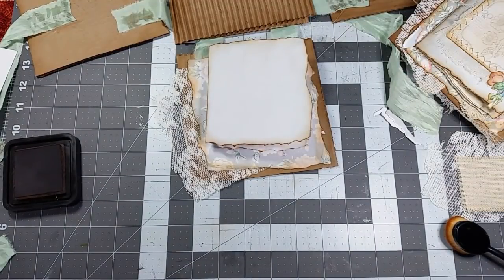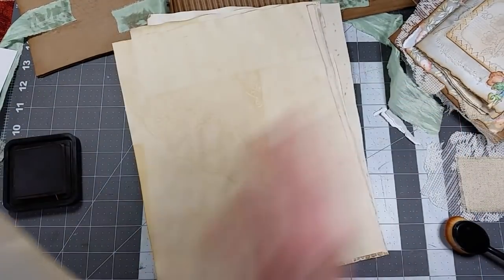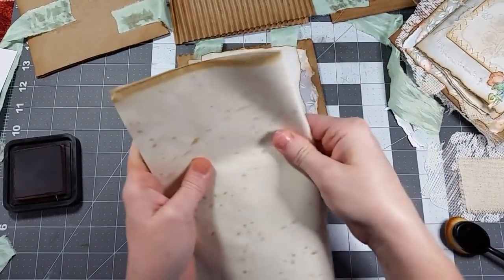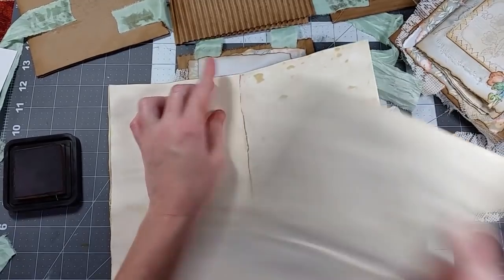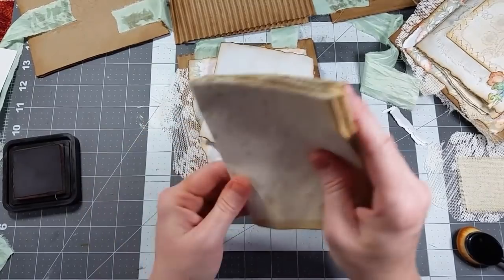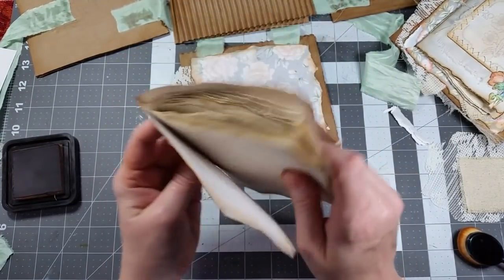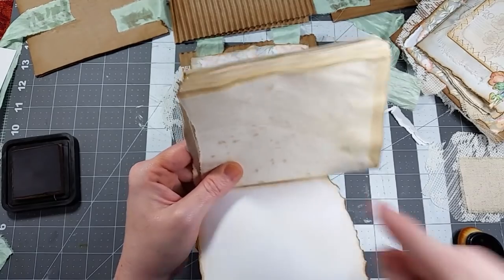Let me show you how I chose to do my pages for the book. I picked out five sheets of coffee-dyed paper, folded them in half, and then tore them in half — which gives me 10 sheets of paper for my books. Now you're going to want to tear these down to size, since they're a little big for the book. I'm not going to go through all of this on camera because I don't want this video to be too long, so I'll be right back after tearing everything to size.